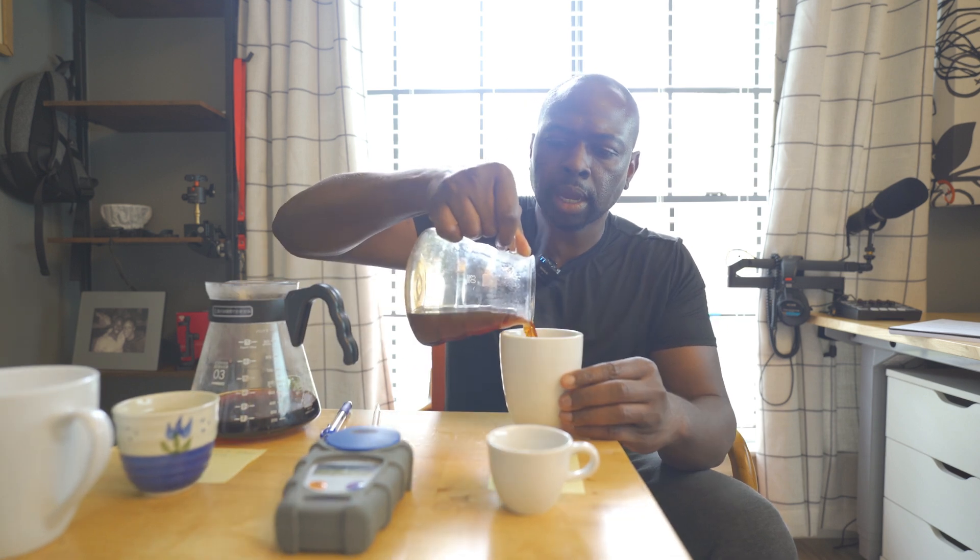We're going to taste it first. The coffee beds look mostly the same — that's what I was trying to get at, to see if the bloom or no bloom really did something to the coffee. The no bloom is a little hollow. Now let's taste the 30-second bloom — it does taste better, it's more flavorful. It's not as punchy, a little flat in the middle, but the acidity is coming through and it's more lively.